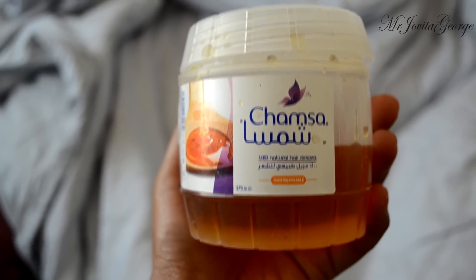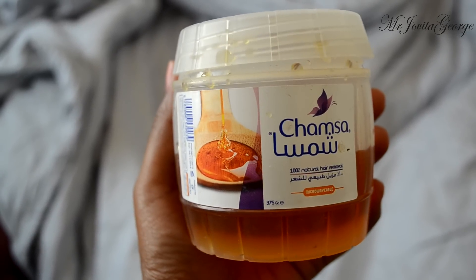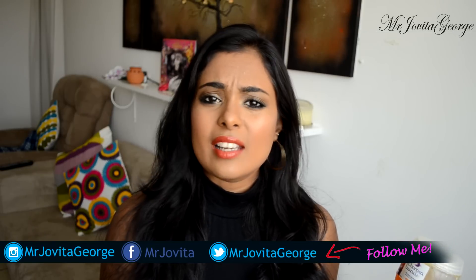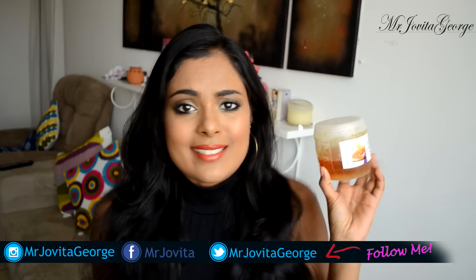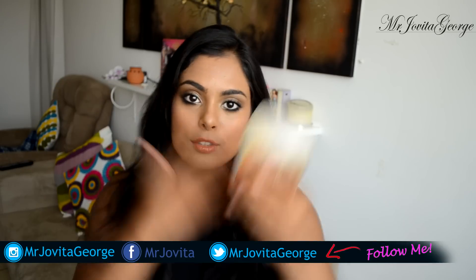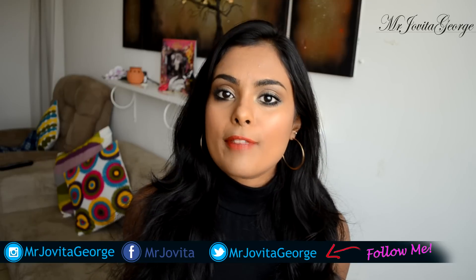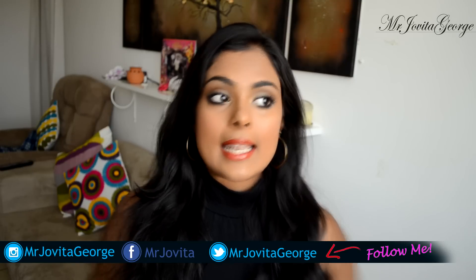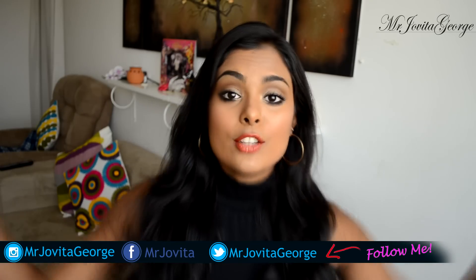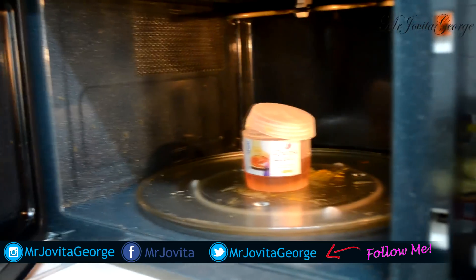The last way you can defuzz your face at home is by using sugaring wax. Sugaring wax is a very gentle kind of wax you can use on your face and delicate areas — it won't hurt as much as regular wax. It's made of natural ingredients like sugar, lemon, and honey. In the Middle East it's very easily available in the supermarket. If you can't find it, you can make it at home — my friend Himani on YouTube has a video on that, link in the description.